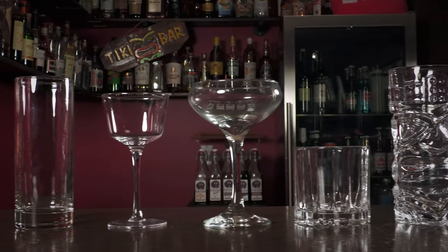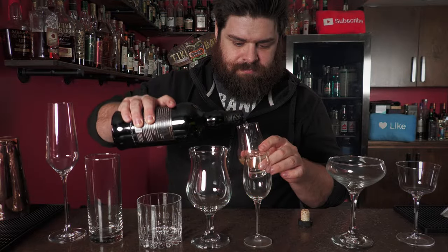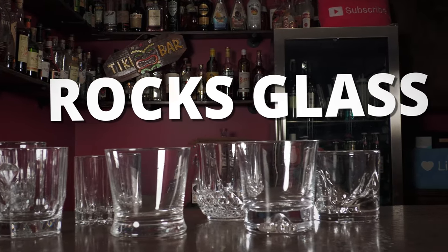What's up home bartenders! Today we're talking glassware. I'm going to show you about 20 different types of glasses that I use in my home bar. Glasses, let's do it!